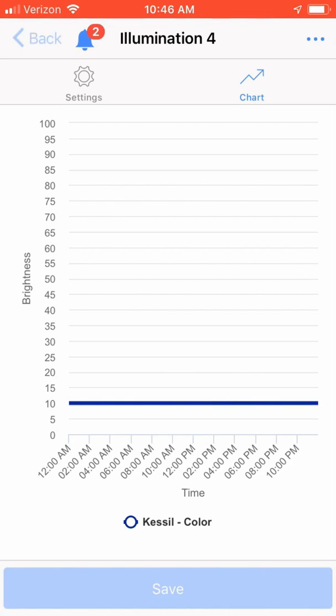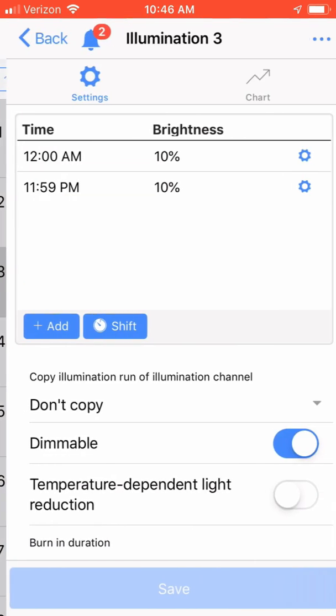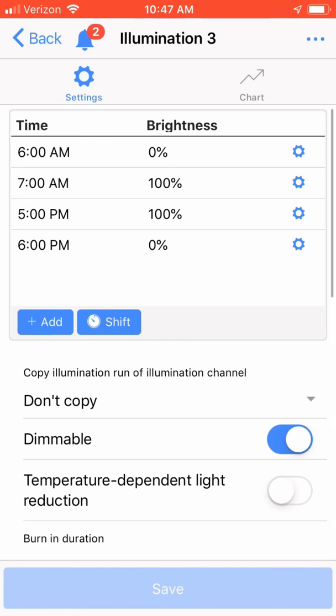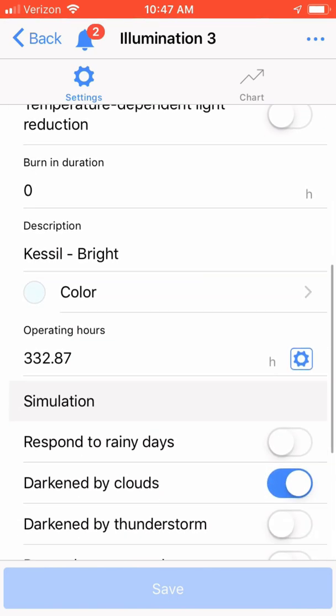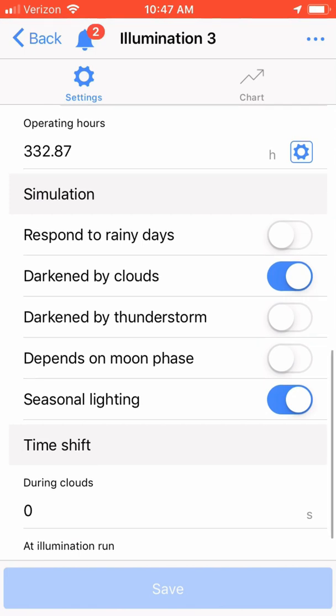Now let's set up the overall brightness of the Kessel light. Click on illumination channel 3. I set four set points: my Kessel lights will begin to turn on at 6 a.m. and ramp up to 100% at 7 a.m., remain at 100% until 5 p.m., then ramp down to 0% at 6 p.m. I also set the illumination channel to dimmable. I enabled the clouds option so the overall brightness channel is impacted by clouds, and I also enabled seasonal lighting, which allows the light intensity and duration to be impacted by the seasons — shorter durations and lower intensity in winter, and increased duration and brightness in summer.